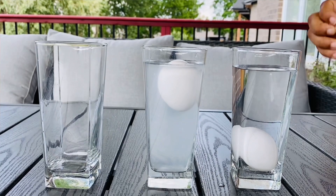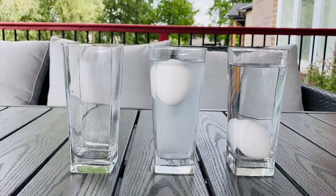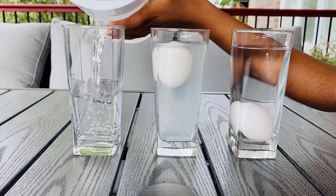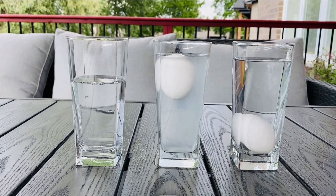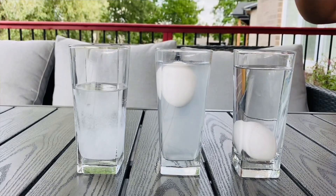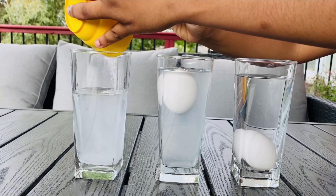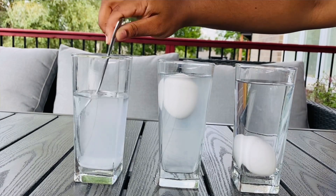For the last cup, we're going to add in half a cup of plain water, then add in about one and a half to two tablespoons of salt and mix it up.